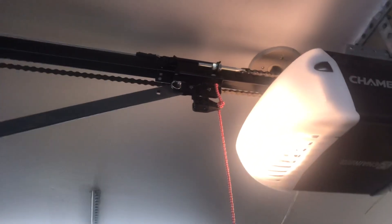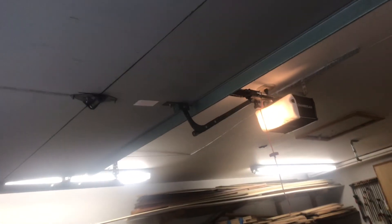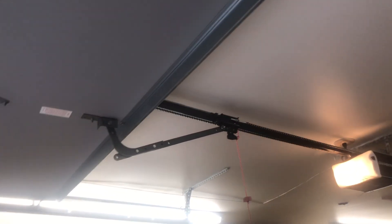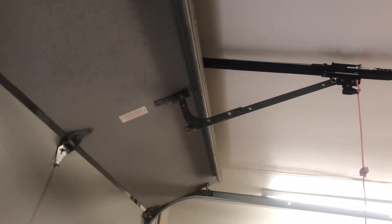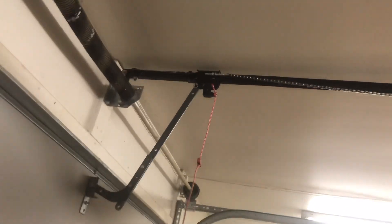What I'm going to do is send the door down and detach the trolley so you guys can see the trolley work without the door. Now I'm going to detach the trolley right here so I can show you guys the trolley running without the door connected, so you can see how it works.